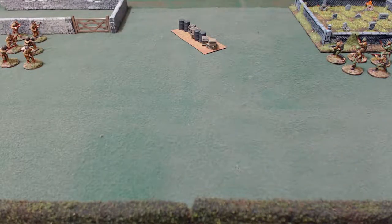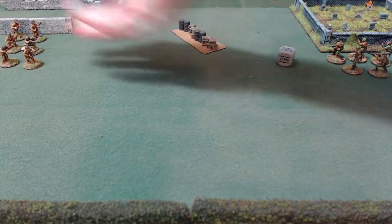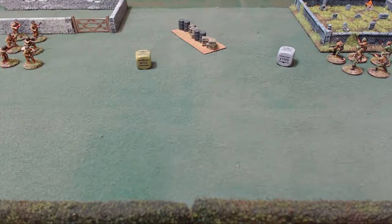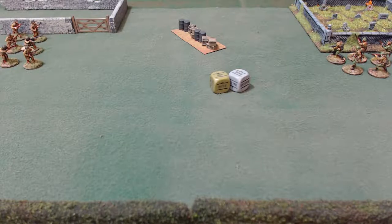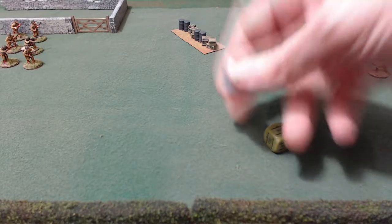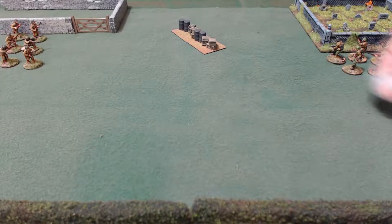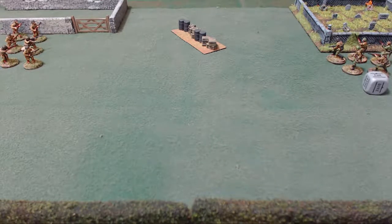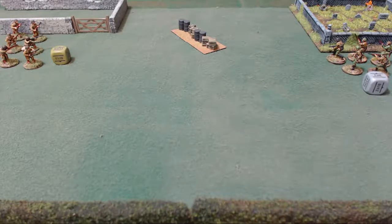The turn sequence and the order dice. There are dice that represent each unit on the table. So if I had three units on my German side I would have three different dice, and if I had two units on my American side I'd have two dice. I would take all my dice for all my units, place them in a bag or a cup, shuffle them up, and draw one die out of the bag at a time. If I draw a grey die, that's my German die, so I'd activate one of my German units. Every time a die is drawn it's placed with the unit that does something. Once all the dice are drawn and all units have acted, it is the end of the turn, and the dice go back in the bag.